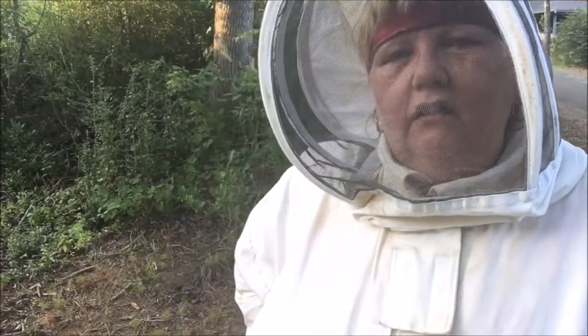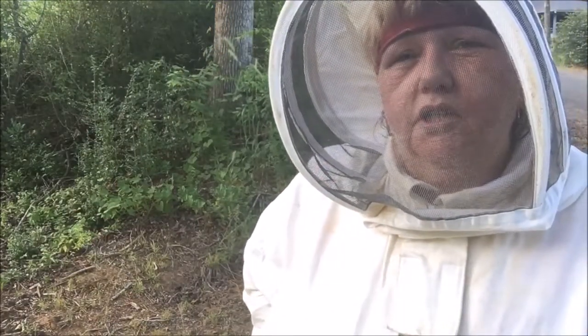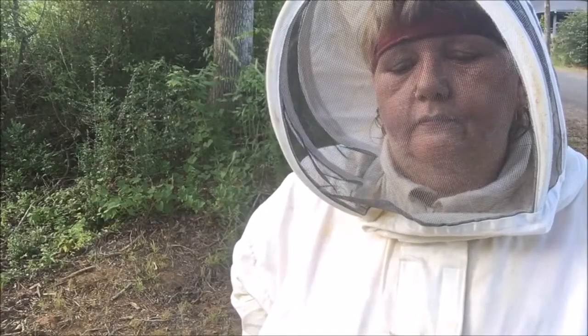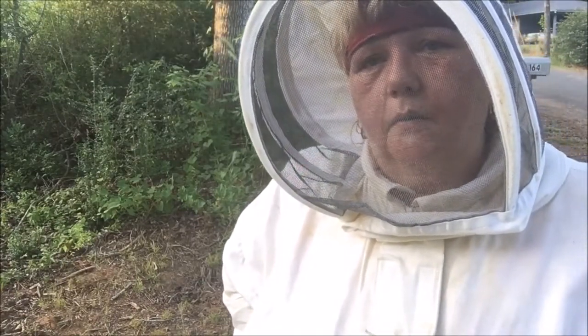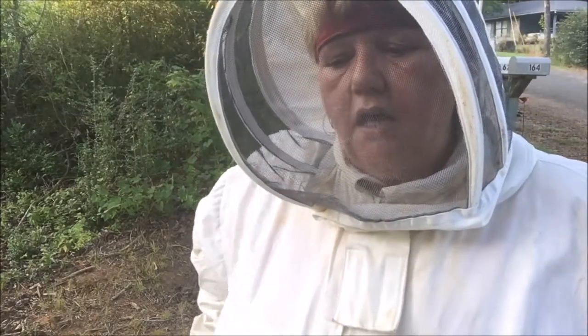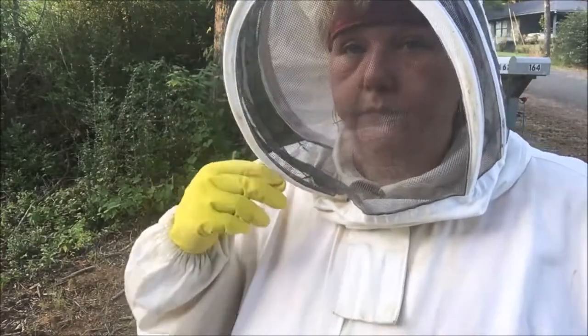Hey y'all. This is Nina Stevens, and I'm down here in the south where sushi is still called bait. It's hot. And I have some honeybees to get out of the water meter.